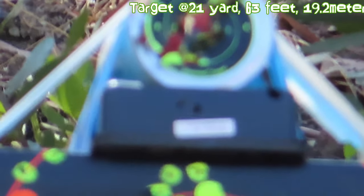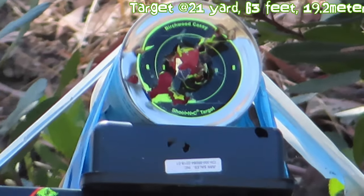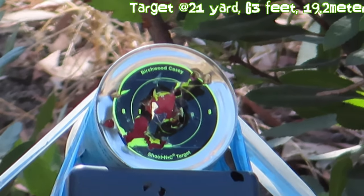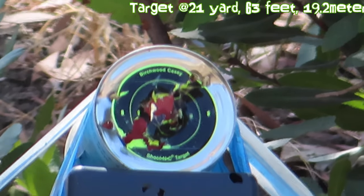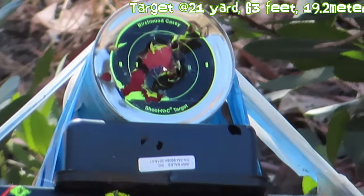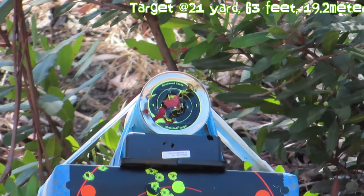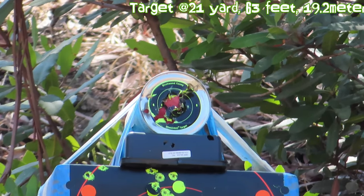Let's zoom all the way in, right about here. Okay, let's try that — ready, set, go. That one should be a hit. I'm out of the magazine, I'll switch to the next magazine. Let's try again. I'll zoom out just a little bit. I think I've been hitting the top. Let's try to hit the tin can again — ready, set, go.